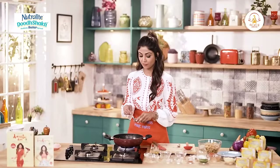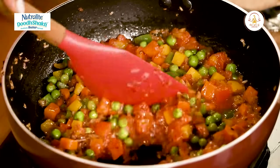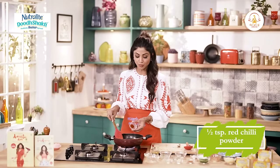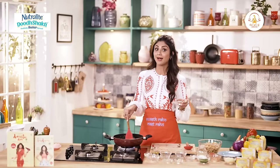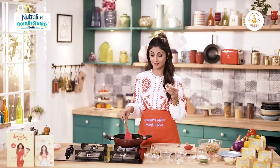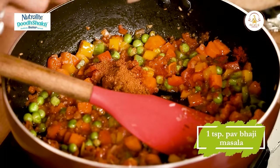I'll add a bit of coconut sugar to this. I like to cut down on the khatas of the tomatoes. In goes our half teaspoon of red chilli powder. This is the trick — paav bhaaji masala. Ek teaspoon paav bhaaji masala.